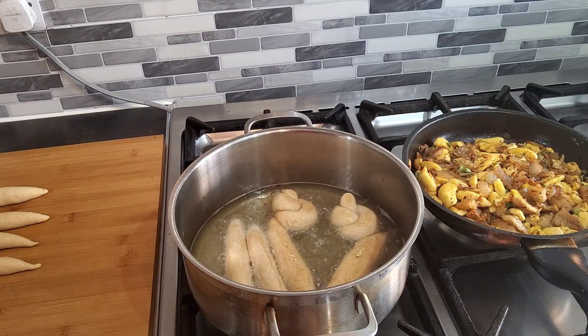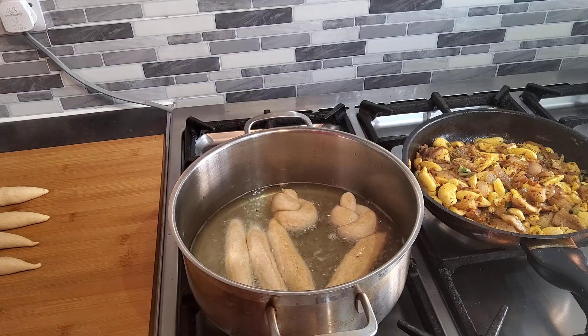This one here I just twist them a bit, just to give them a bit of a different shape. Nothing really special.